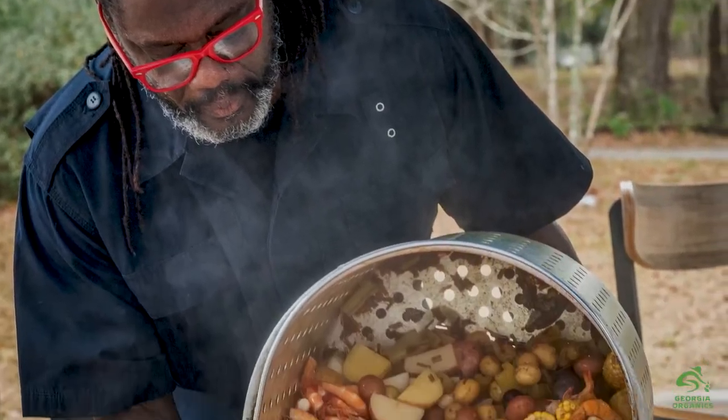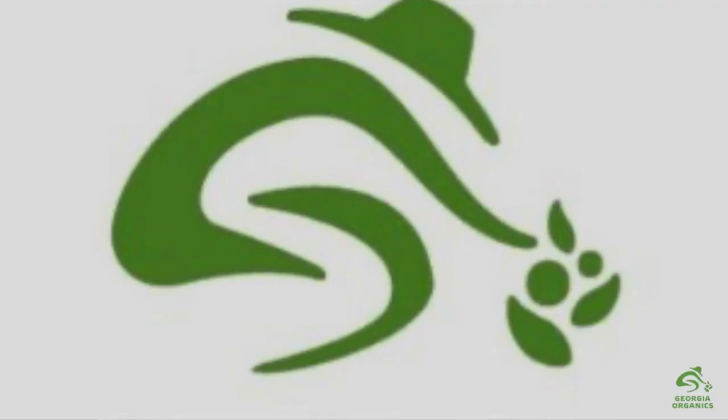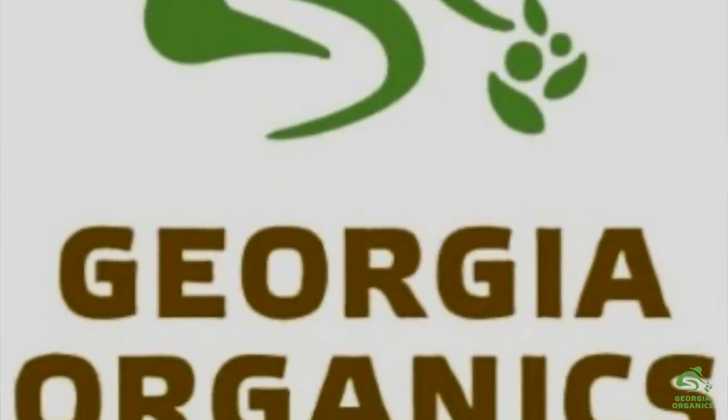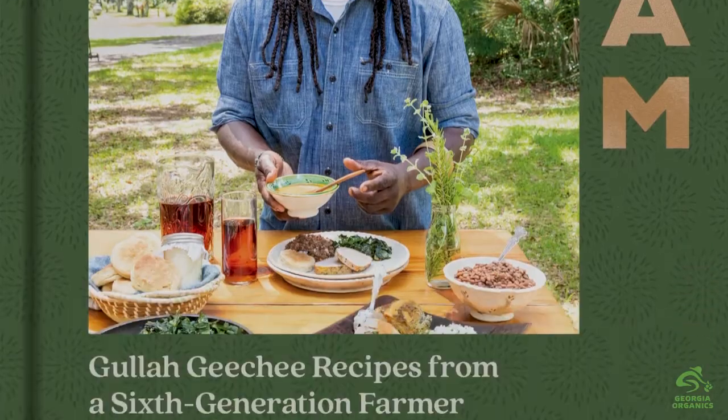My name is Matthew Rayford. I am affectionately known as Chef and Farmer, Shafarn Matthew. I'm located in Brunswick, Georgia. I'm also on the board of directors for Georgia Organics. I have a new book out called Breasts and Yam, which means bless and eat in Gullah Geechee. So we're going to talk for a few minutes about the blessing of okra. I am living La Vida Okra!